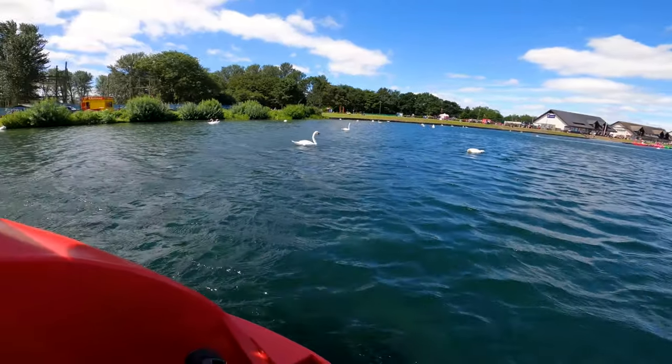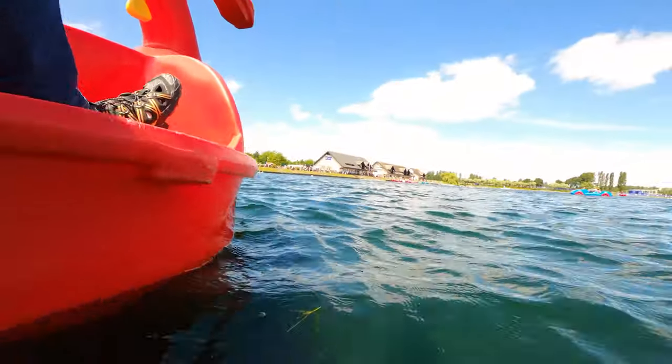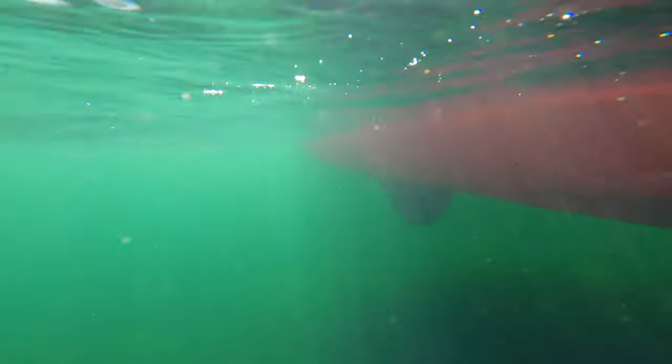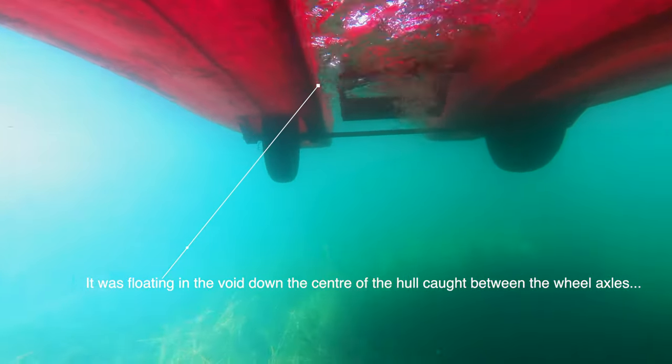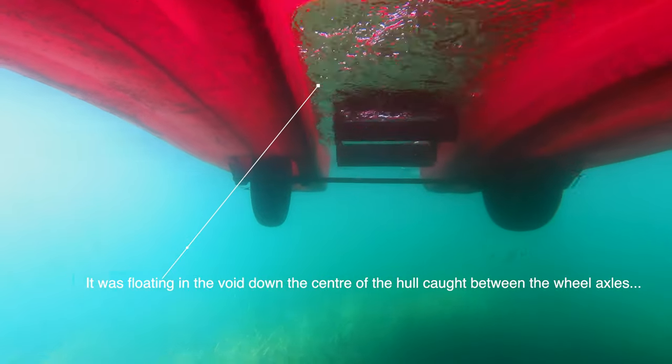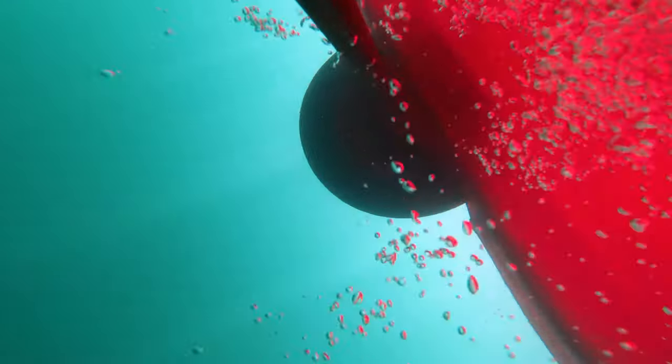The other thing we did in the pedalo was trying to get some video of the swans underwater, and what ended up happening was I actually put it in the water and it managed to get stuck under the pedalo — not the kind of test that I was planning to do, but actually it turned out to be a really good test for it because it was stuck under the pedalo and we couldn't get it out for a while.